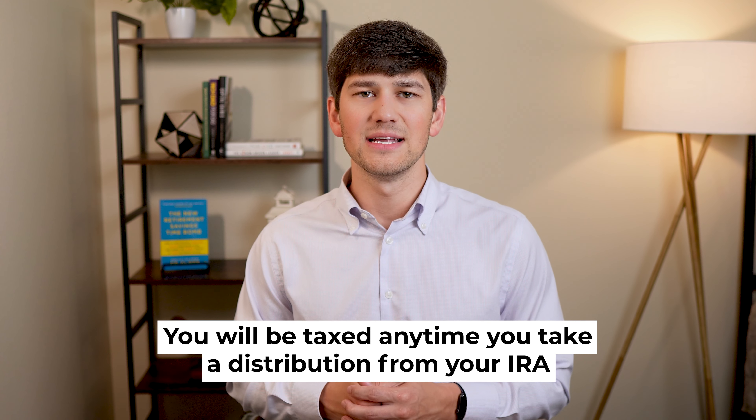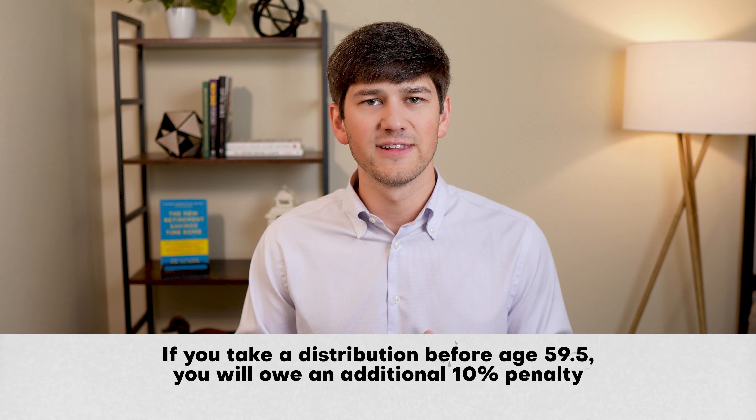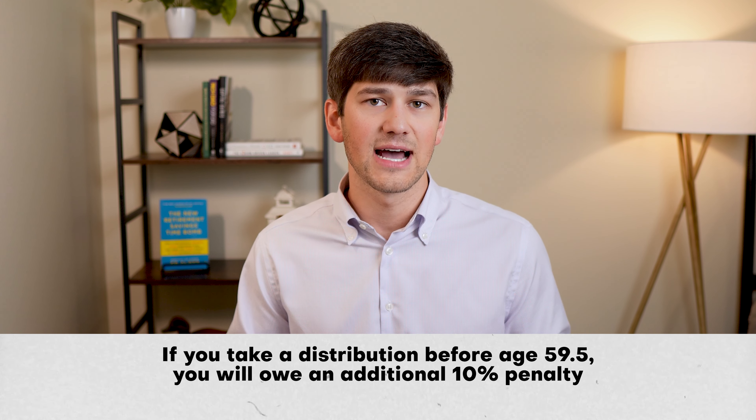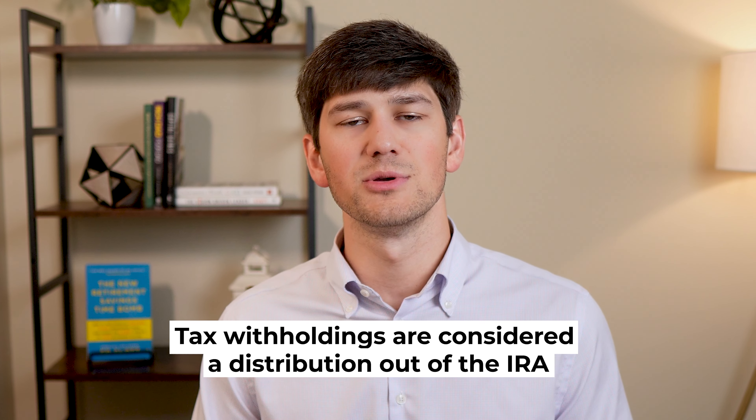So you're taking $100,000 out of your IRA and $73,000 is actually going into your Roth. Now it's important to know that whenever you're withholding taxes from your conversion amount, your age could be an important factor. Do you remember the distribution rules for taxes and penalties on IRAs? You'll always be taxed anytime you take a distribution from your IRA, but if you take that distribution before age 59½, you will owe an additional 10% penalty on top of the taxes you're already going to pay.